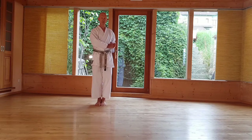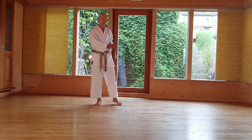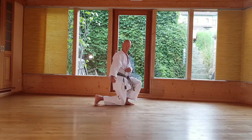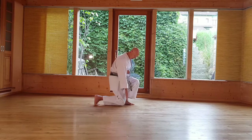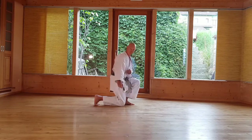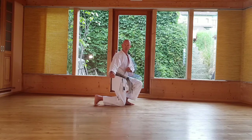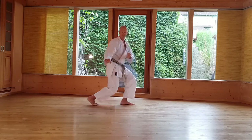Die erste Bewegung heißt Hisa – das Knie geht zur Seite. Ferse hoch und das Knie ist 1 cm über dem Boden, also nicht absitzen. Das Knie schließt mit der Ferse ab. Die Abwehr ist ganz leicht neben dem Körper, um den Maigri abzuwehren, und der Blick ist schräg 45 Grad – also leichte Bewegung nach unten. Ich zeige es nochmal.